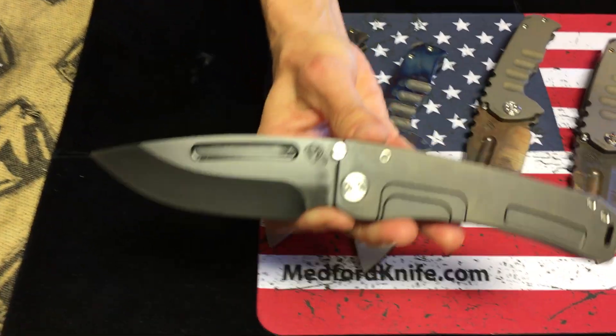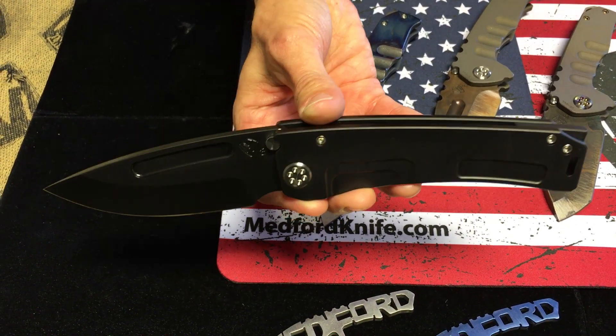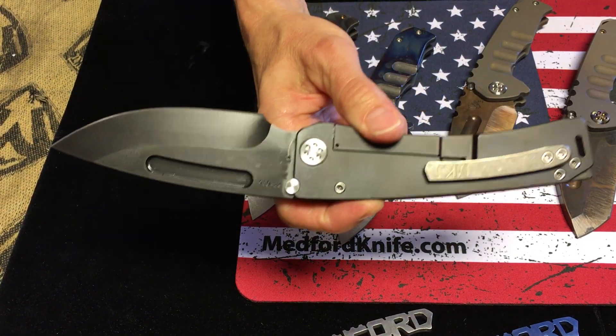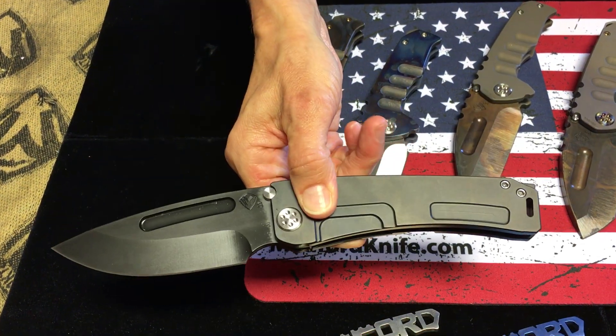At the end here, a Marauder H with a PVD blade, handle, spring, and breaker. Standard clip has been tumbled, stainless steel hardware. So — tuxedo.